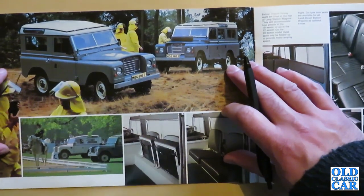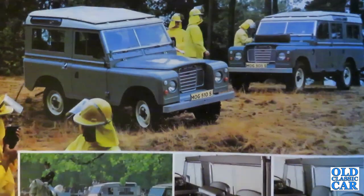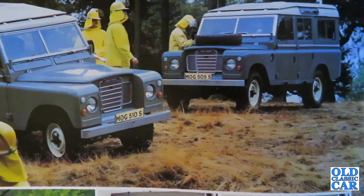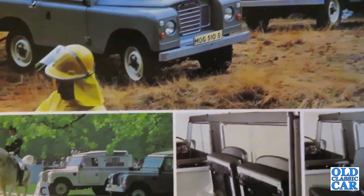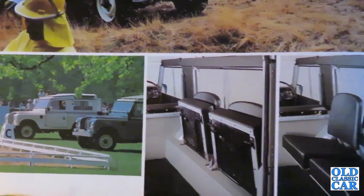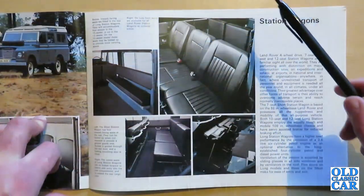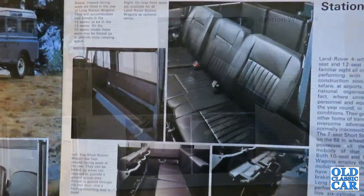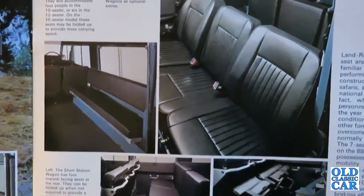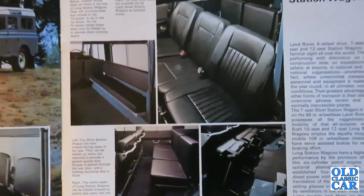More examples of them in action. Here we've got an equestrian event because they were very popular for towing trailers — good tow vehicles even though they weren't particularly fast. Opposite we have the inward-facing seats fitted in the rear of long station wagons, accommodating four people in the 10-seater or six in the 12-seater. It's all very easy wipe-down vinyl interior — no luxuries going on here. If you wanted a bit more comfort you'd go for the Range Rover, but these Land Rover station wagons were a lot more utilitarian in their approach.